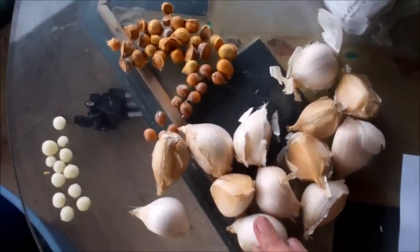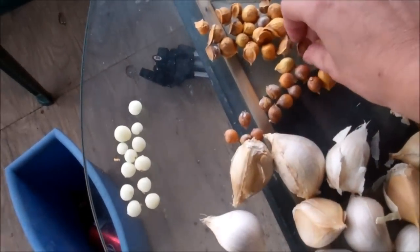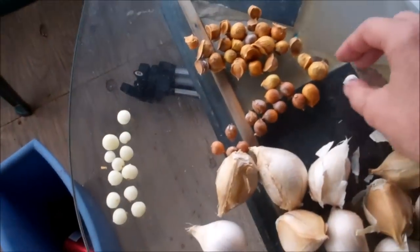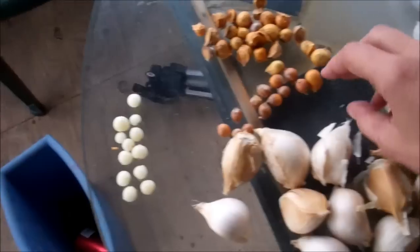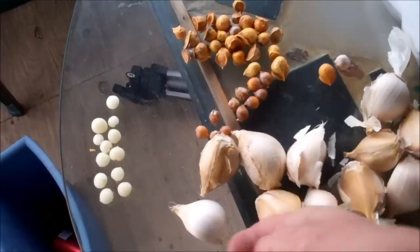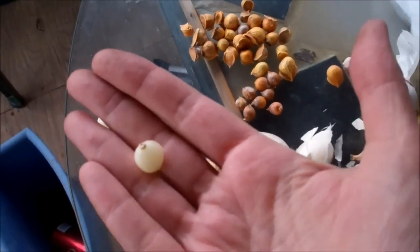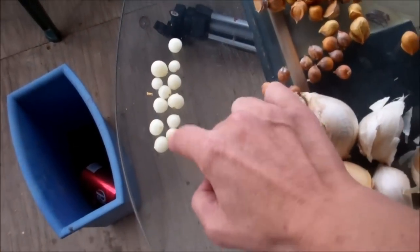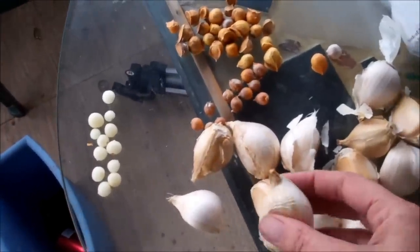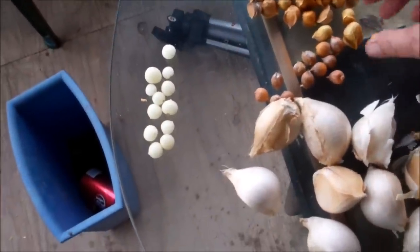This is the elephant garlic and these are called corms. They have this hard outer shell and I cracked that. I'm going to try planting it two ways. I cracked the hard outer shell and left the inner hard shell on a dozen, and then on another dozen I cracked the inner shell too — I think that's probably going to do the best. She also sent the big huge elephant garlic cloves.